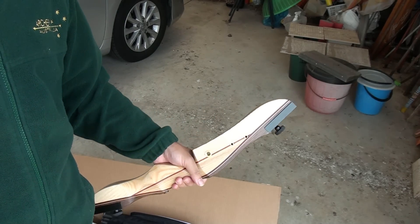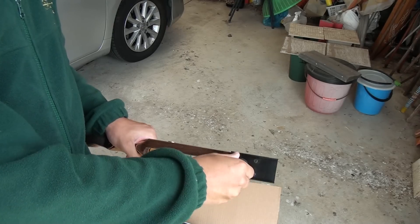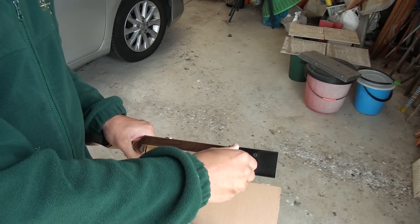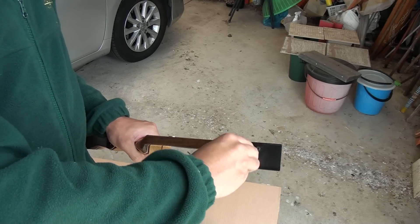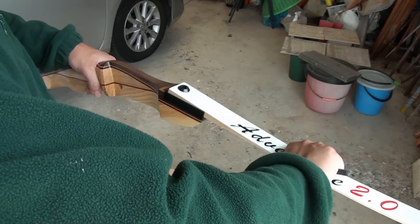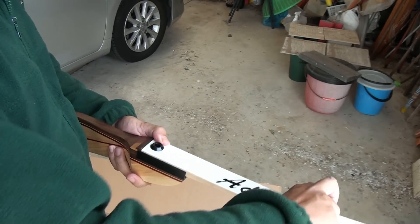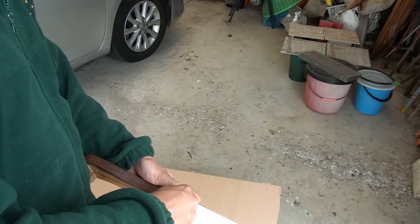Obviously the bow can't be shot as is, so we need to put it together. The first thing we do is to put the limbs on. You do this by unscrewing the screws on the limb pockets and then attaching the limbs. The limbs should slide comfortably into the limb pockets. It does take quite a lot of turning to get the screw in, but it should be nice and tight.